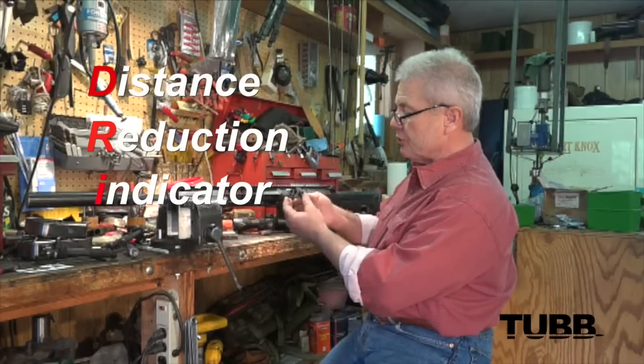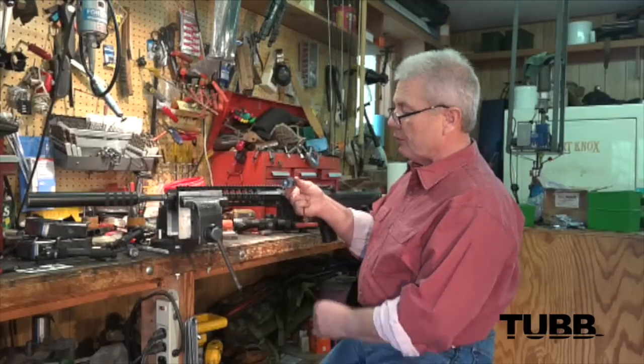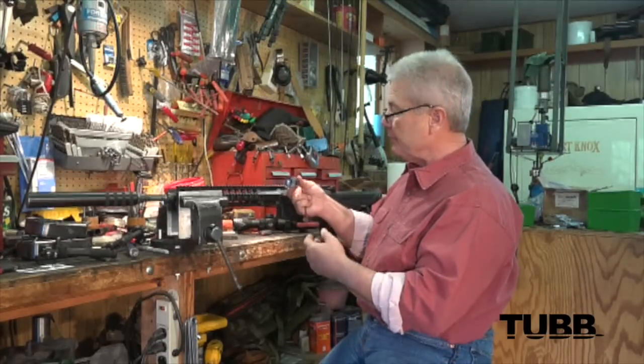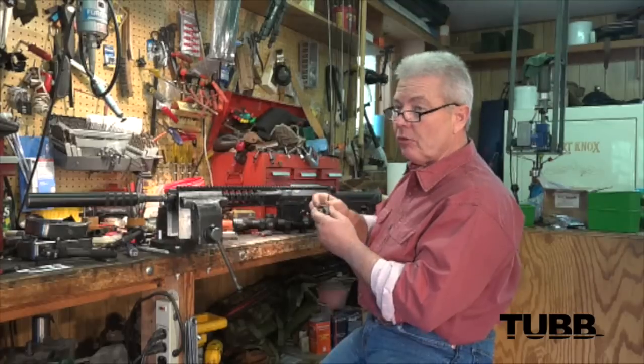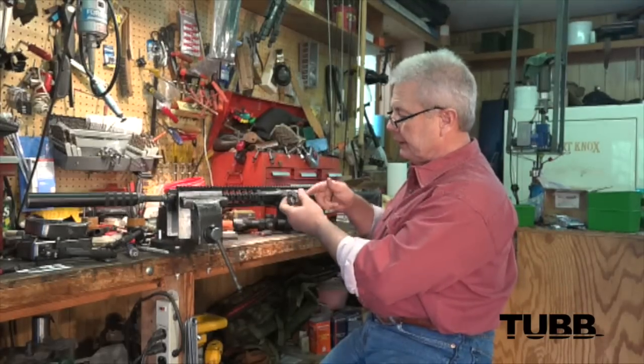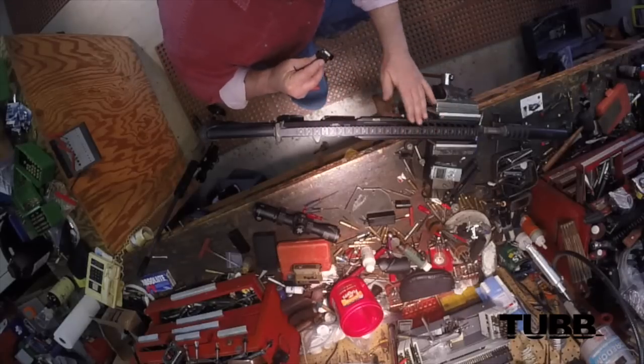When you receive your distance reduction indicator, it will come packaged and completely assembled. There are several ways to install it, depending on whether you're going to put it on with your scope already on, or put it on and level it to whatever MOA rail you've got.